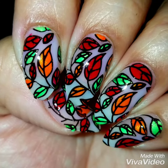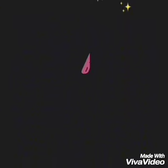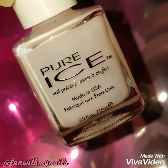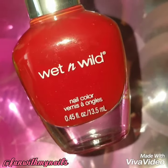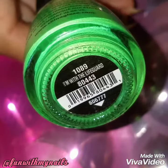Hey guys, welcome back! Today I'm going to do this colorful autumn reverse stamp nail design. I'm using a sheer pink polish by Pure Ice called Satin Ribbon, orange by Pure Ice called Gorgeous, red by Wet and Wild — it doesn't have a name, it's just red and I love the look of it — and green by China Glaze called I'm With the Lifeguard.